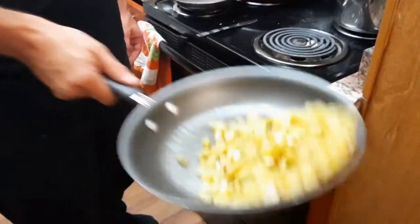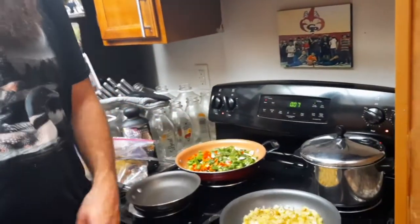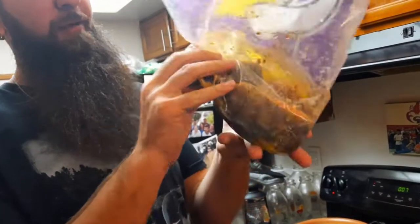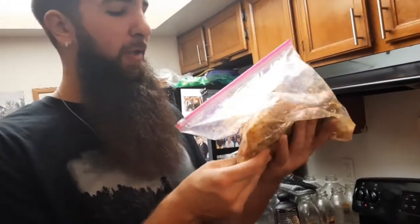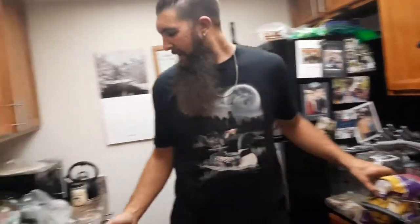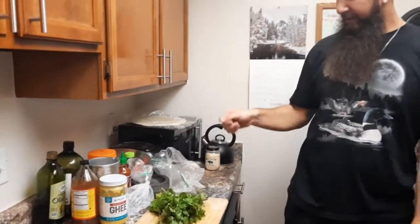Our rice has now come to a boil, so I've turned it down and got it simmering on low for 15 minutes. When that's done we'll let it all absorb for about 10 more minutes. I've got four salmon fillets in here which have been marinating all day in some olive oil, lime juice, paprika, salt, pepper, and a tiny bit of cayenne powder. Over here I've got a nice bunch of cilantro — I chopped off the roots and I'm going to chop it up nice and fine, then mix it into the rice when it's done.